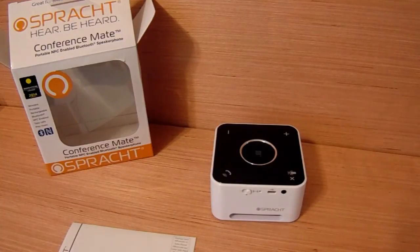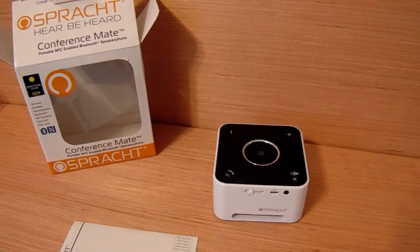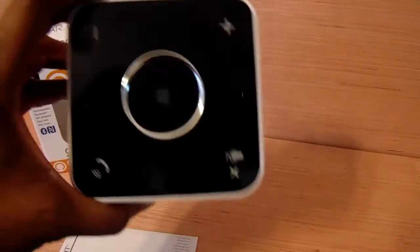I would give the Sprotch conference call mate a 10, and again you can find this on Amazon. I will be linking all the information below in the description box. I want to thank the company for sending me this product and giving me the chance to review it. Thanks again to Sprotch, to Content Boulevard, and for this conference mate. I really like it and I will be utilizing it.